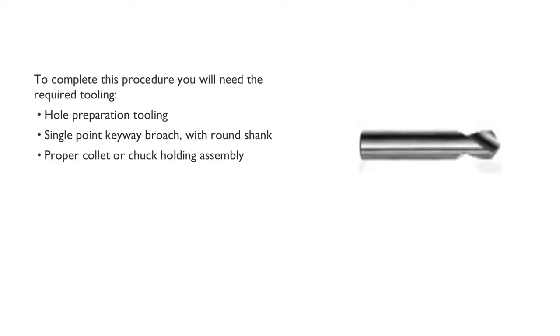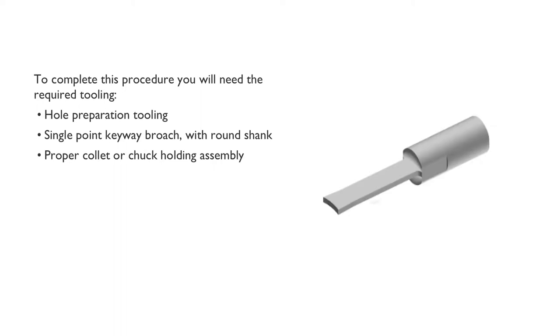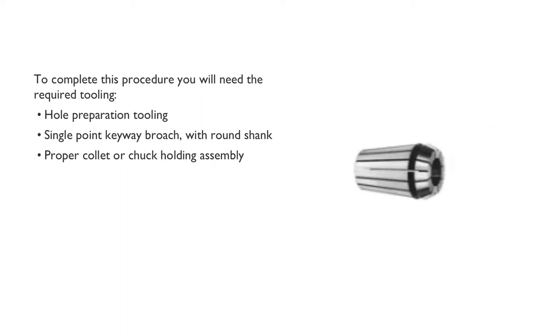To complete this procedure you will need the required tooling: hole preparation tooling, a single point keyway broach with round shank, and a proper collet or chuck holding assembly.